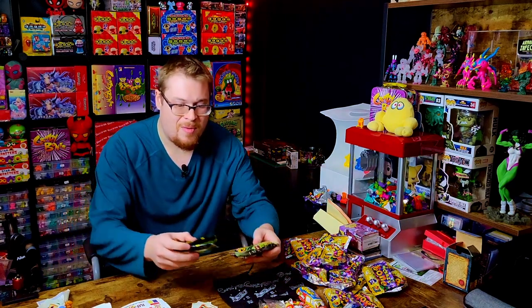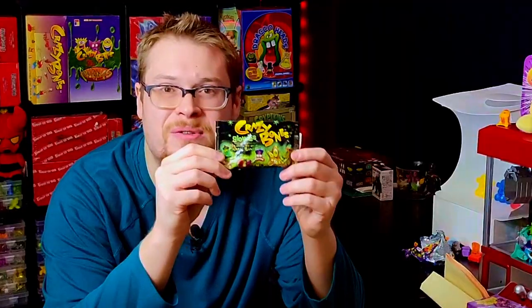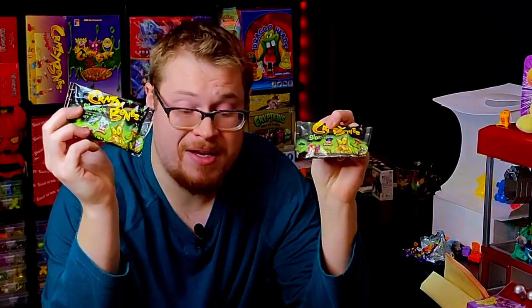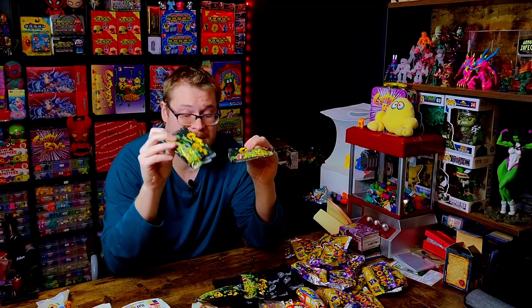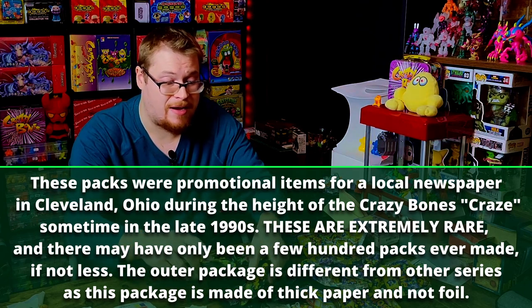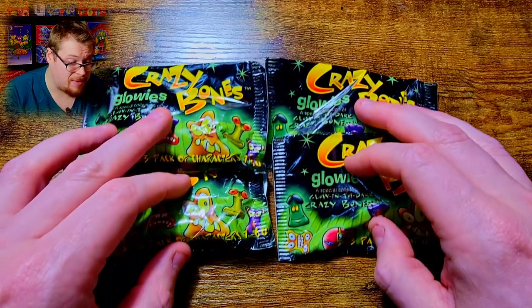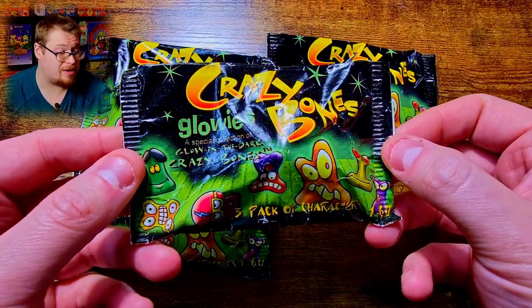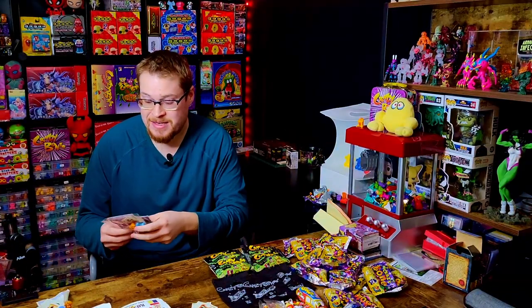Here is the other amazing thing — we've got original sealed Gogos Crazy Bones exclusive Glowy packs! These are incredible. I've never owned one, never opened one. These have the glow-in-the-dark Crazy Bones in them — it's the special pack they made. Very rare, very hard to find an actual Glowy pack. We've got four of them in here, plus the other 23 or so international packs. Fantastic.